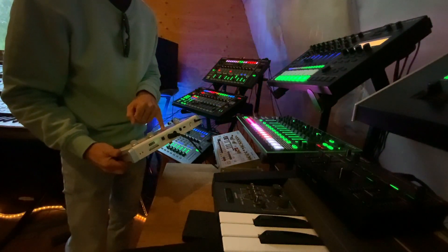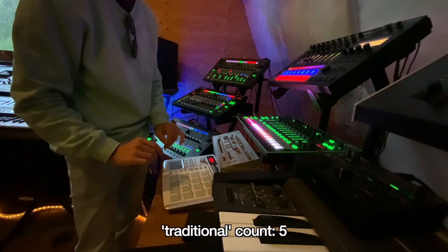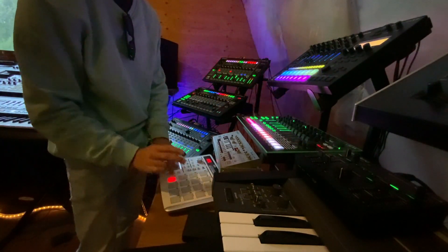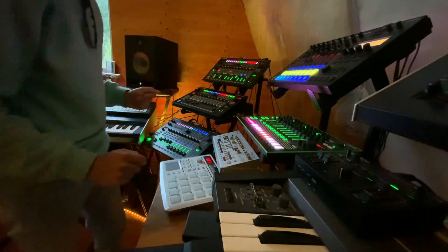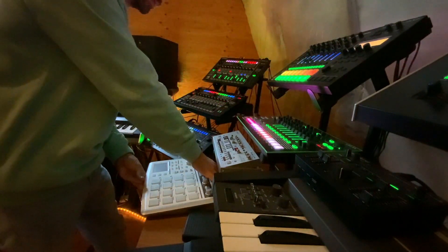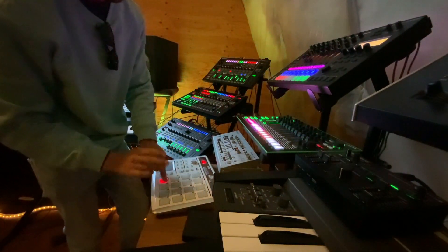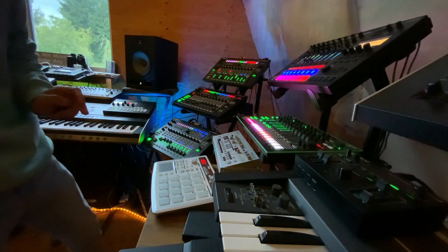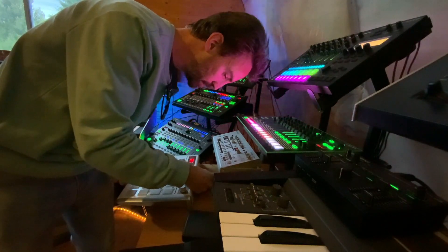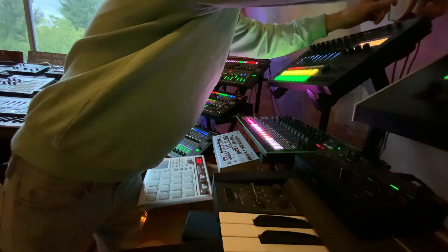With my Korg pad controller, I'm connected to the Roland MC-707 via a traditional MIDI DIN cable, which allows me to play in my beats manually with virtually no lag. You can see here we're disconnected. Replacing these connections with the Widimaster makes for an identical experience.